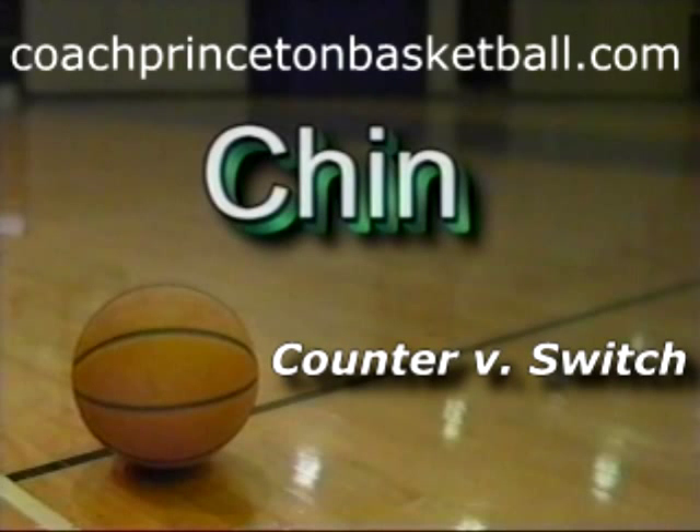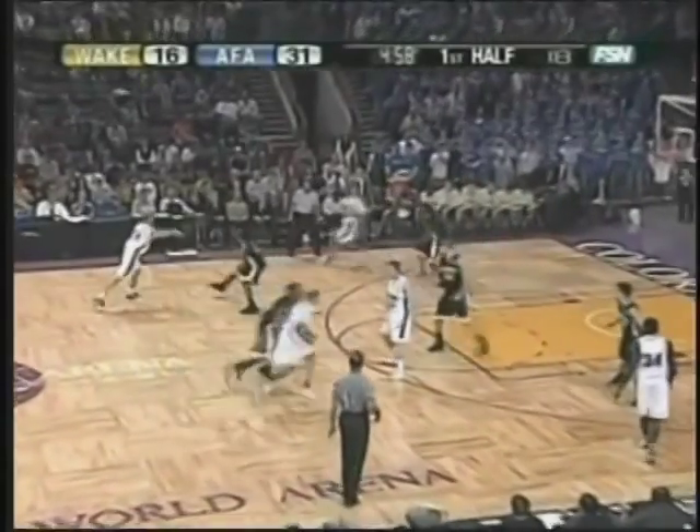We're going to take a look at some counters when people switch in the chin set. A very good choice to take over when Mooney left for Richmond. Back cut, Welch.